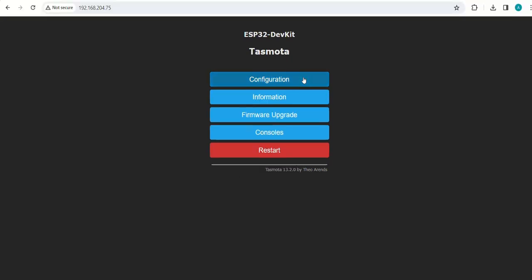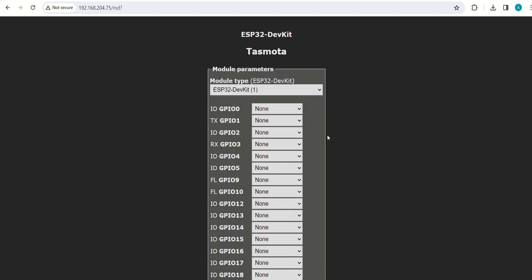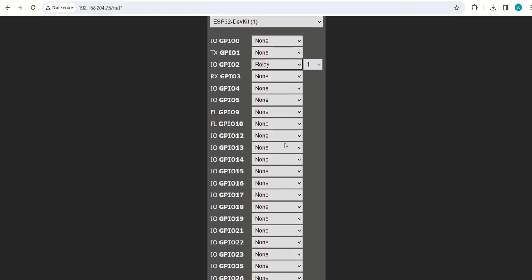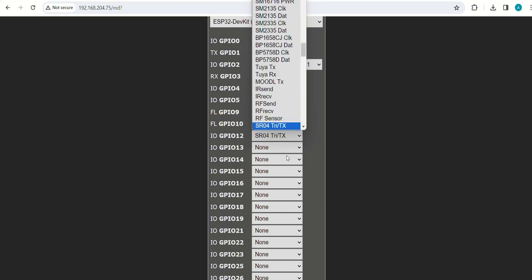Click on configuration, then click on configure module. Set GPIO12 as trigger and GPIO14 as echo, then save the settings.